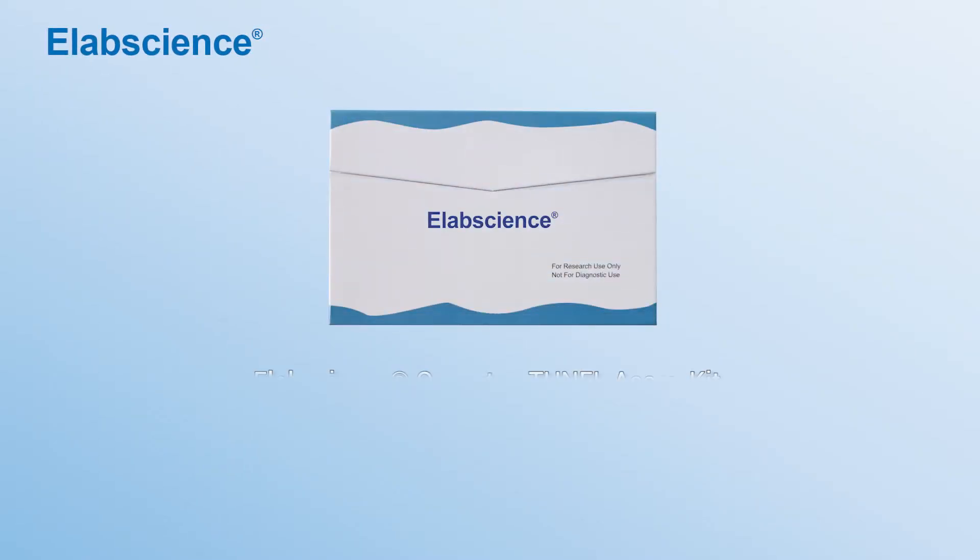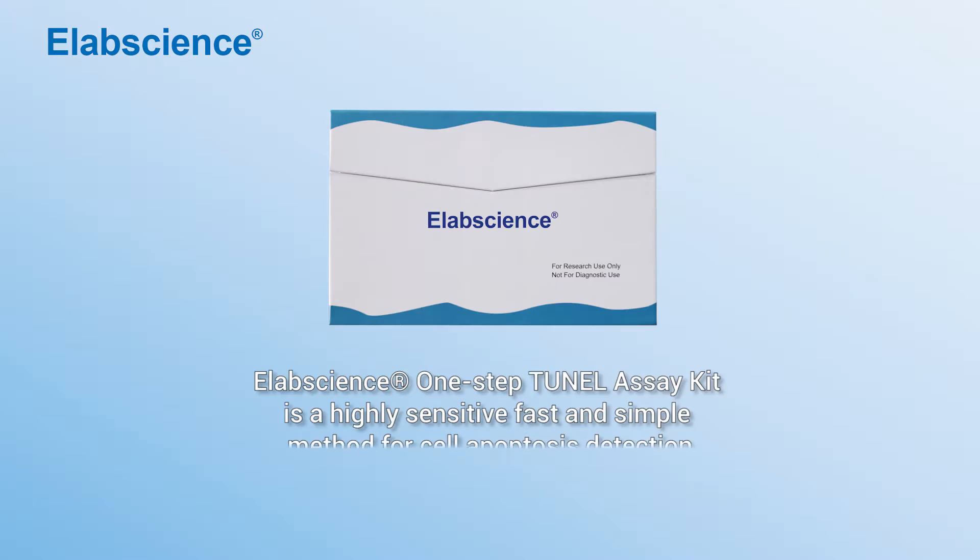ELABSON's One-Step Tuner Asset Kit is a highly sensitive, fast and simple method for cell apoptosis detection.